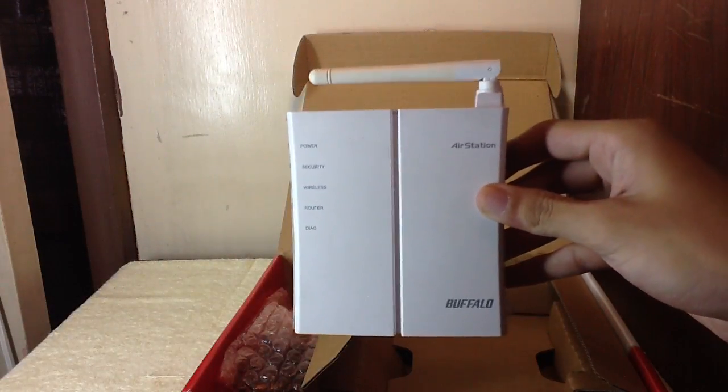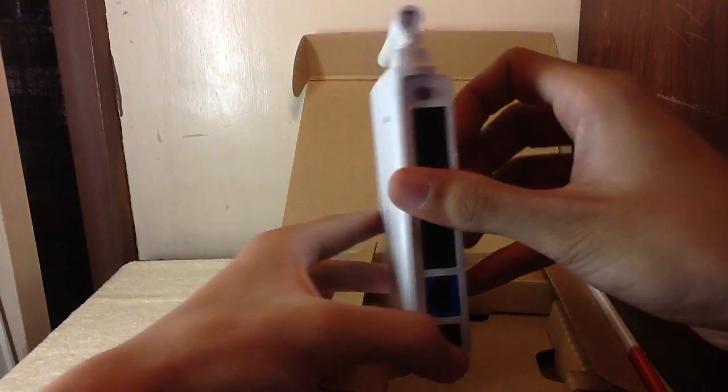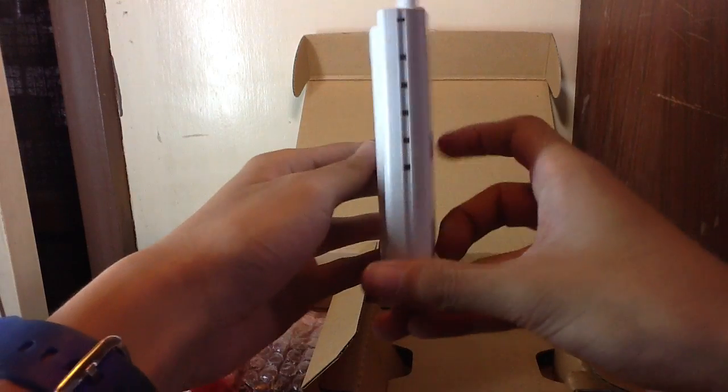The first main item from the box is the router itself. Please wash your hands before touching this router because it has an all-white design and it's very thin.